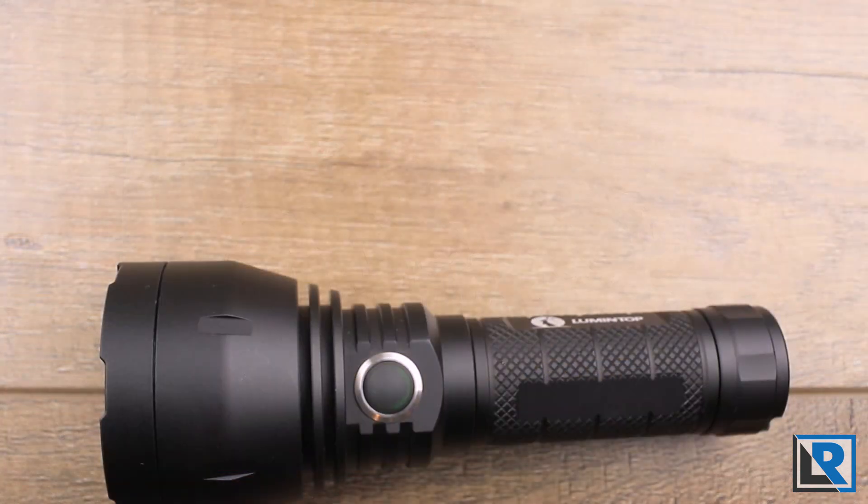There's a link below to buy one on Banggood along with a coupon code for a great price. If you have one, let me know what you think. As always, I appreciate you liking this video, subscribing to my channel, and spreading the word with your friends. I'll see you next time.